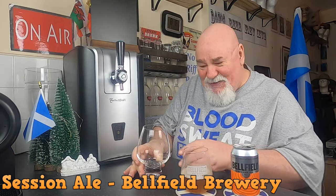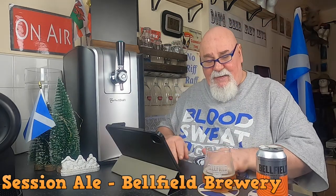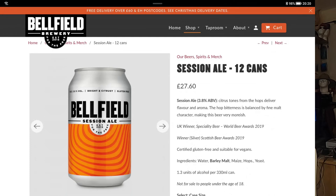It's 3.8%. I only wish they had it in bigger cans — 330ml cans means you have to use these big 640ml glasses so you can get almost 2 cans in there. It's called — let's have a look on their website — it's just called Session Ale from Belfield Brewery, Edinburgh. £27.60 for 12 cans, so that's just over £2 a can.